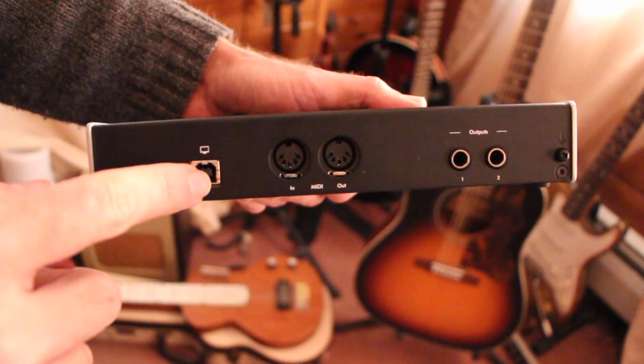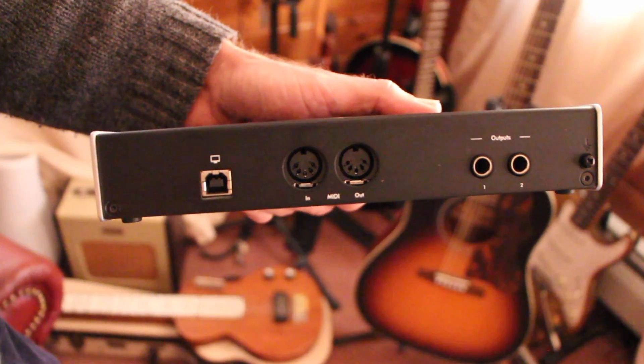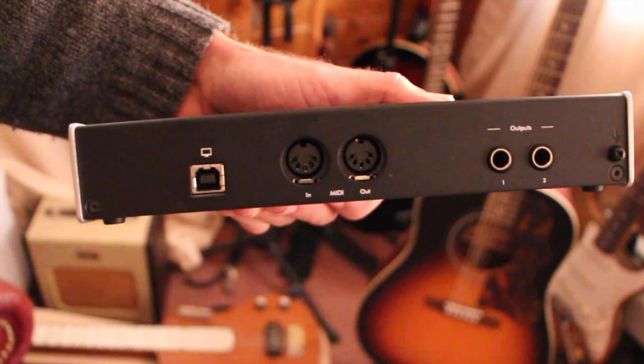On the rear of the device, here's where you'll connect to a computer. It's important to mention that Kinect Audio 2.4 is powered via USB, so you do not need to bother with any wall warts or anything like that. Here's a set of MIDI DINs, perfect for connecting your MIDI gear.